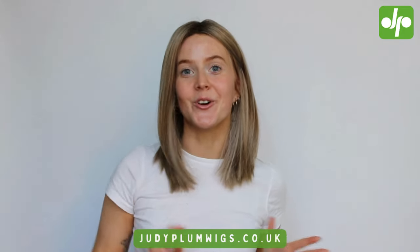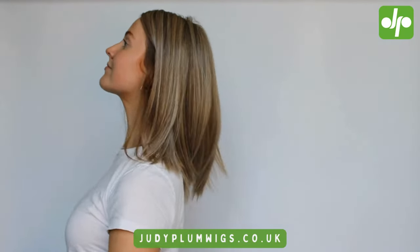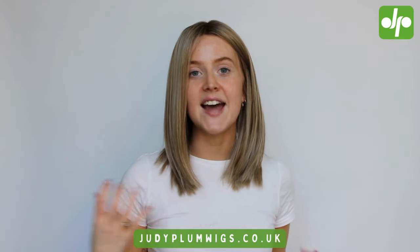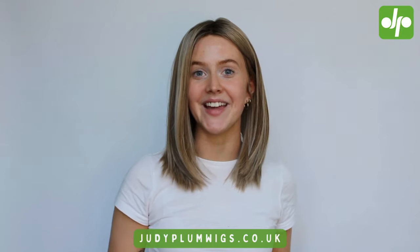Here we go — I have just popped on the gorgeous Drive wig. It is so easy to see why it's such a firm favourite with Judy Plum customers and why we have chosen it as our wig of the month this month. She is just this gorgeous sleek style, sitting so nicely parted right down the middle with a really modern look. You could add any waves or curls and really customise the look whilst you're wearing her. This is the shade Bernstein Rooted, which I think might be my favourite shade of Ellenville wigs at the moment. We have the Drive wig available in so many different colours available for immediate dispatch — just while stocks last, so don't hesitate heading over to our website and placing your order now.